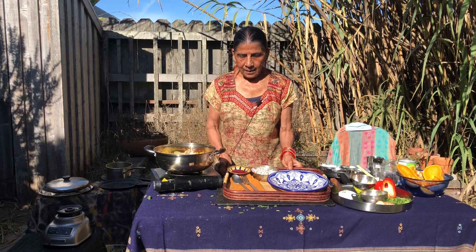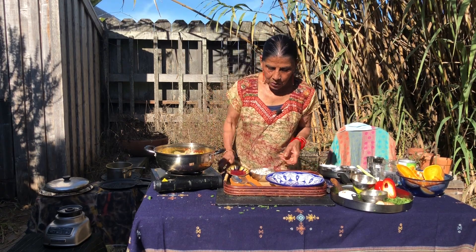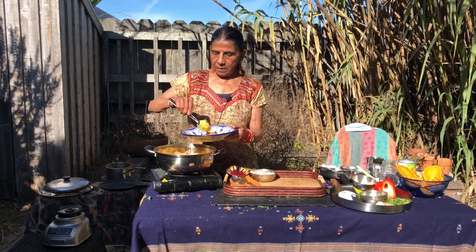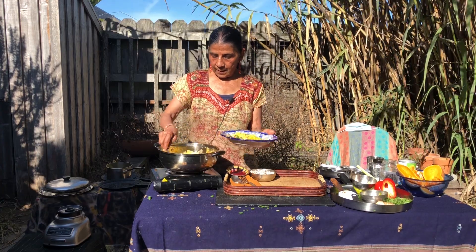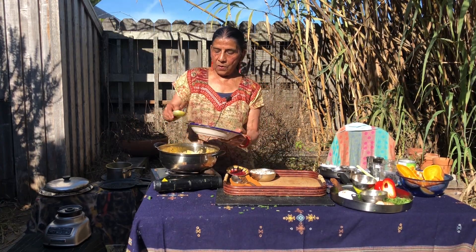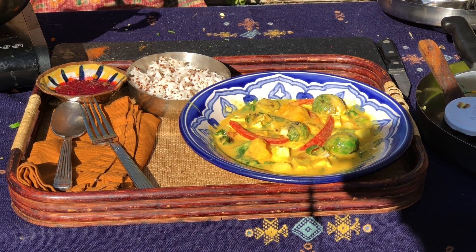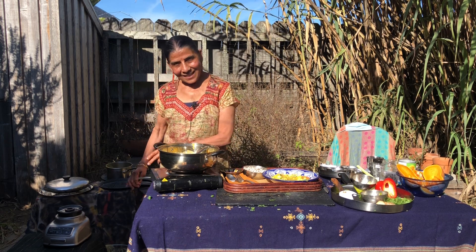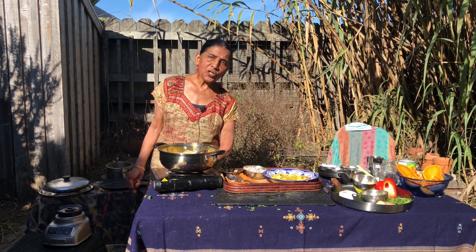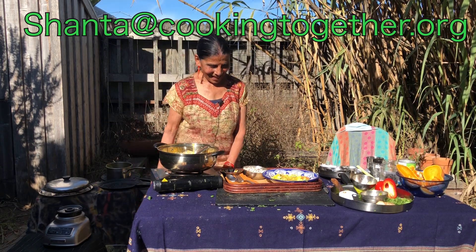Here I have a bowl of rice and cranberry chutney that I have shown in another video. I'm going to serve it up in a bowl. Make sure that you have some sauce on top. Bon appétit! Thanks for watching the video. Again, my name is Shanta Nimbark Sacharoff. If you have any comment or question about this video, you can drop me a line at shanta@cookingtogether.org. Thanks, and happy holidays!